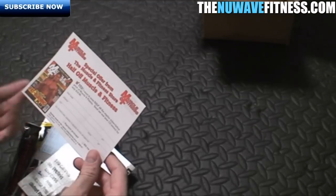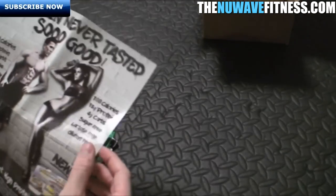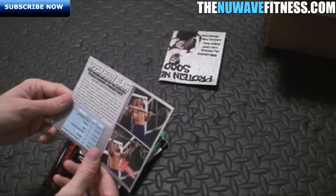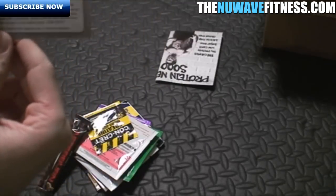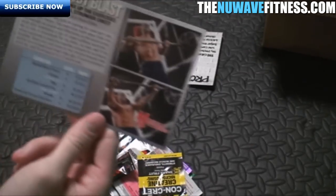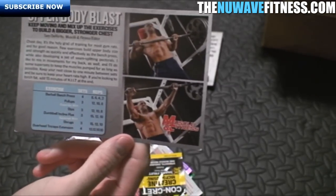First we have a Muscle and Fitness special offer — half off a Muscle and Fitness magazine subscription, so a year for $20. Next up there's a promo for some protein pudding, which looks nice. They also include a workout card every month. This is the March 2013 version listing all the supplements included — looks like we should have seven supplements in there.